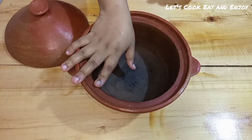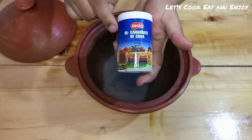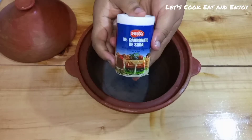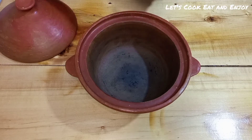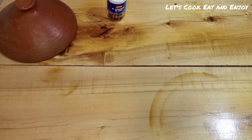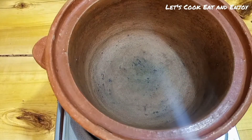A few tips when using these pots: when cleaning, don't use soap. Just use sodium bicarbonate, or alternatively you can use ash — yes, the regular ash you get after using your charcoal jiko. Only use the ash or the sodium bicarbonate. Now let's get into the recipe.